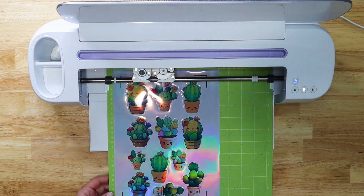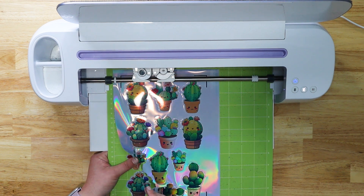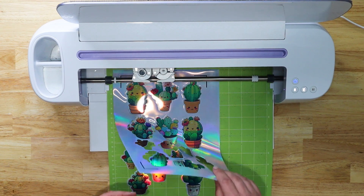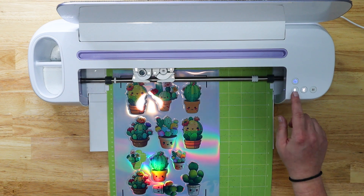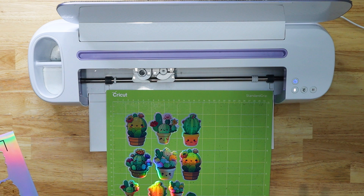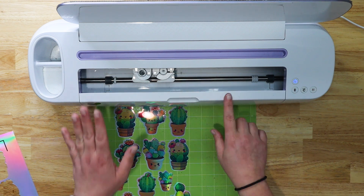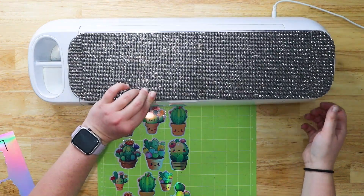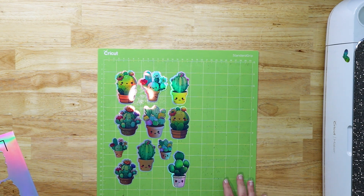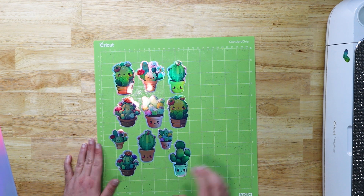After cutting that second time, it cut pretty well — there might be a few spots still slightly stuck but that happens. I definitely need to calibrate; I should have done it before cutting, especially after major updates. I haven't cut with this since they added the new print and cut size to the live version of Design Space, which is probably where my issues are coming from. I'll go ahead and pop these off the mat.